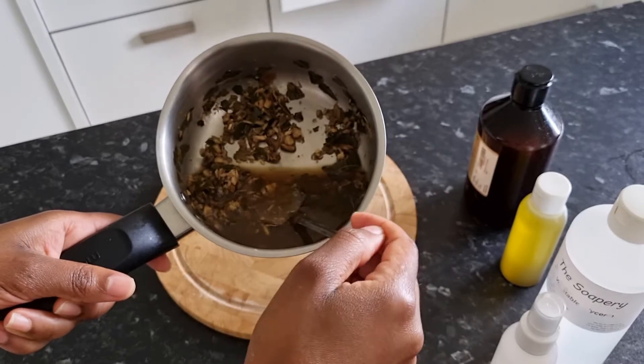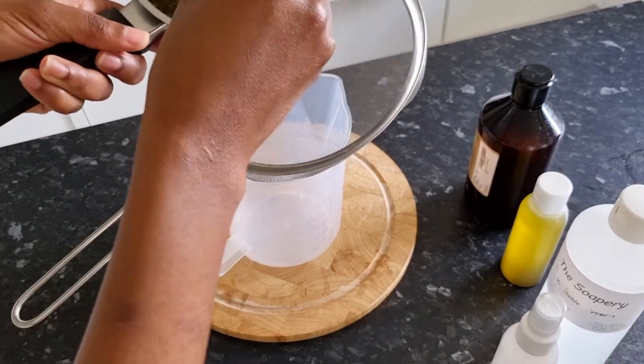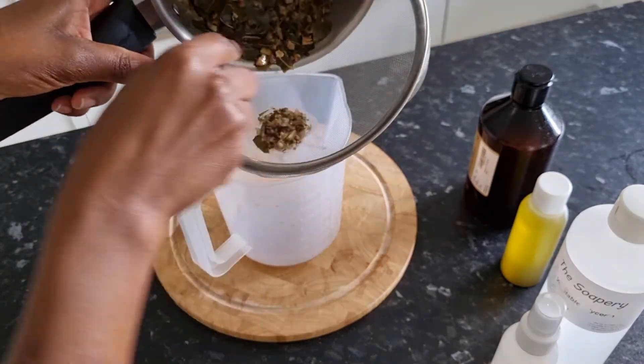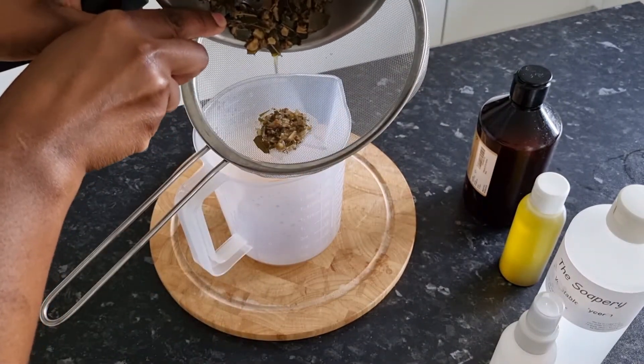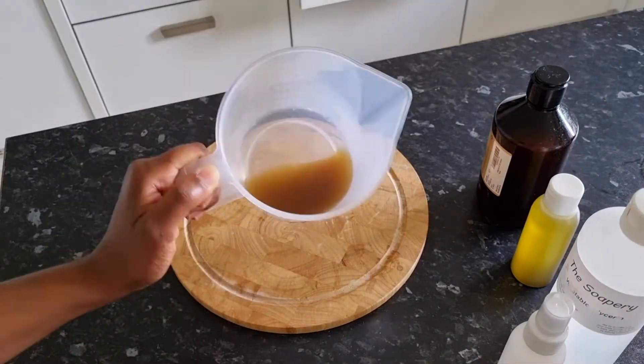The process is very easy. You are going to steep your herbs into the water and simmer on low heat to release the benefits of these two herbs, and then you're going to strain and add the rest of the ingredients.